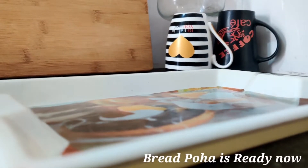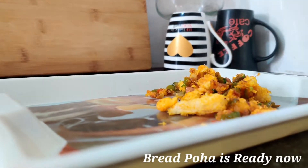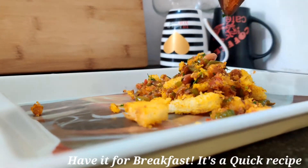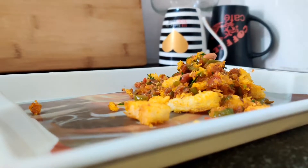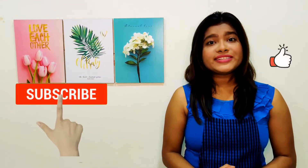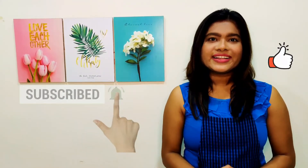Now our quick and easy bread poha recipe is ready. Make this for breakfast and enjoy! Thank you for watching my video — please let me know in the comments below if you liked today's video, and please like, share, and subscribe to my channel. Thank you!